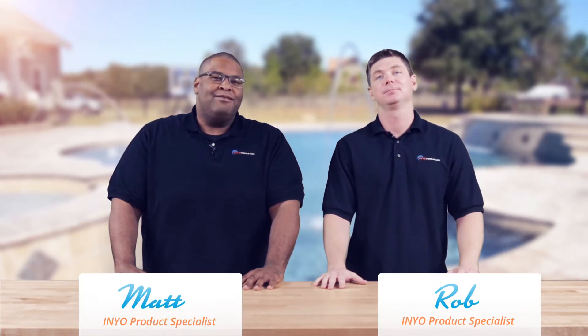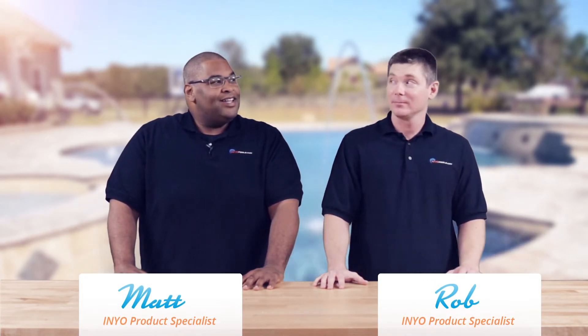Hello, welcome back to another Poolside Chat presented by Inyopools.com. I'm Rob. And I'm Matthew. Did you know you can't spell pool without fun? I did not know that. You're a horrible speller.